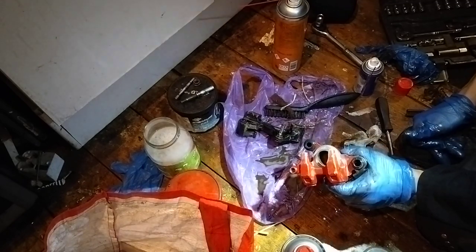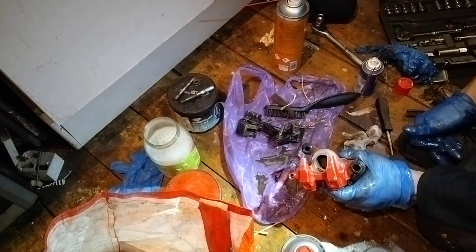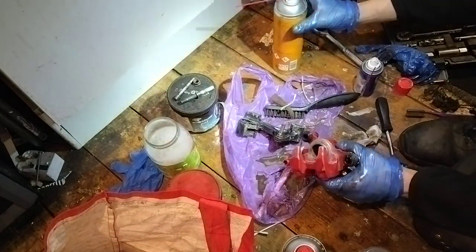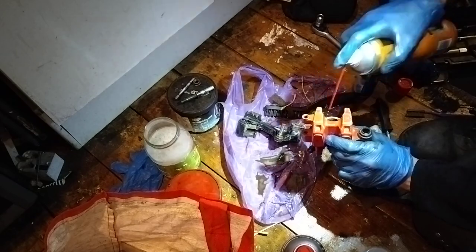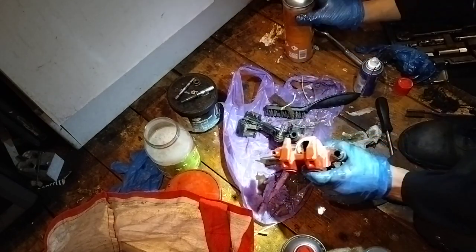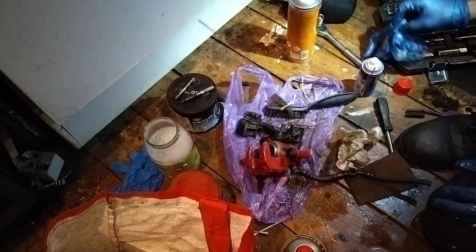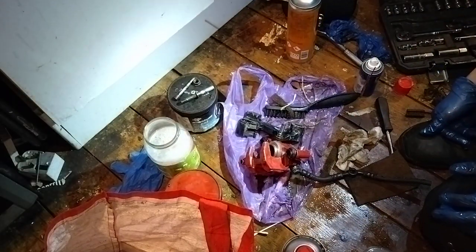People may say you shouldn't be putting grease in a brake system, but there are certain areas where grease should be in a brake system. If it's not in there, you're going to have some problems - like mine. That's pretty much all I can film for now.